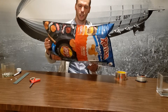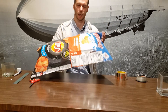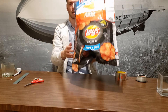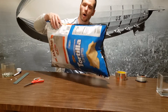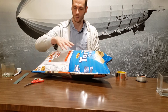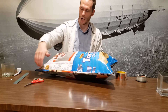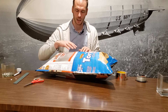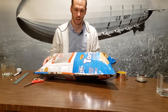I think if I expand this just a little bit more, I'll have enough to get it up in the air.